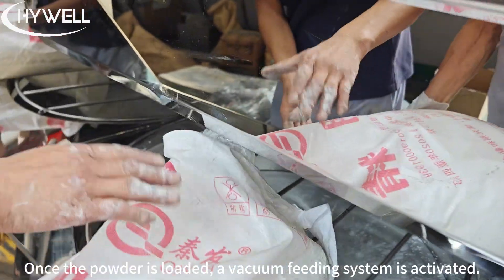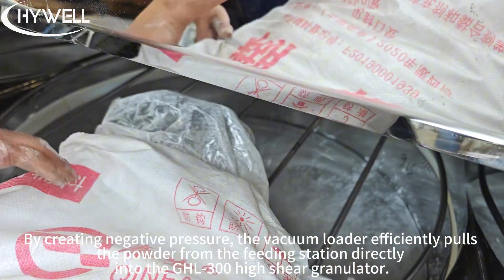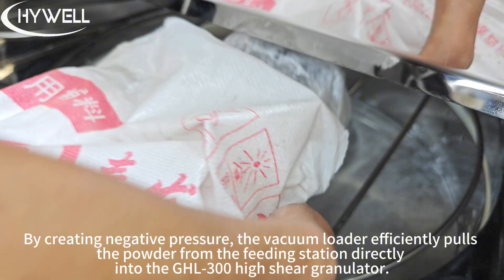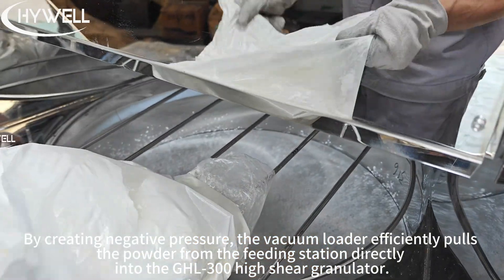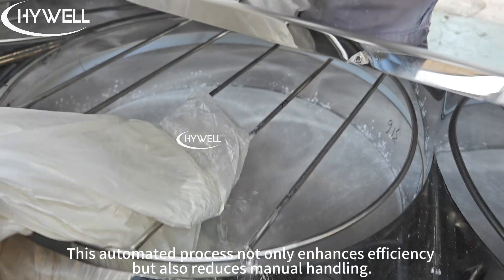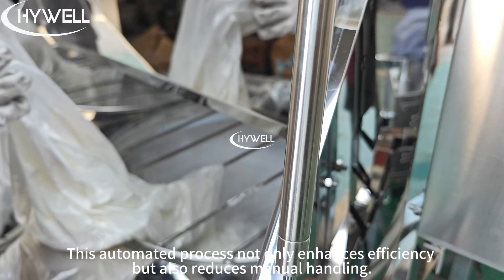Once the powder is loaded, a vacuum feeding system is activated. By creating negative pressure, the vacuum loader efficiently pulls the powder from the feeding station directly into the GHL300 high-shear granulator. This automated process not only enhances efficiency but also reduces manual handling.